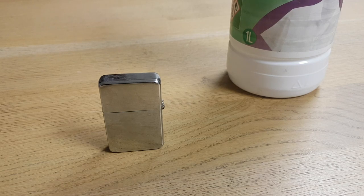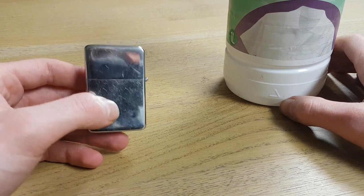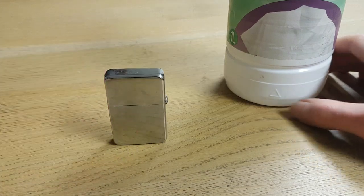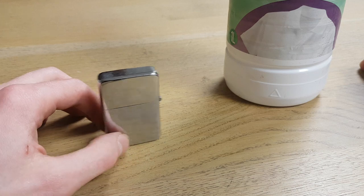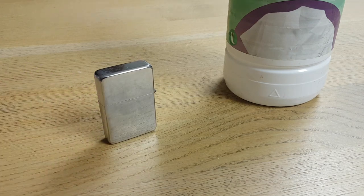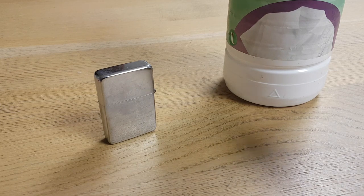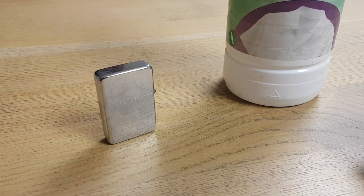Hi everyone, in this video I want to explain what are the best alternatives to fill up your Zippo lighter. Zippo lighter fluid is basically just plain old naphtha. You can buy it at hardware stores or on Amazon — we'll put a link in the description. It's literally the same product, but they sell it a lot more expensive than if you would buy naphtha, and that's really the best alternative because it burns just the same.